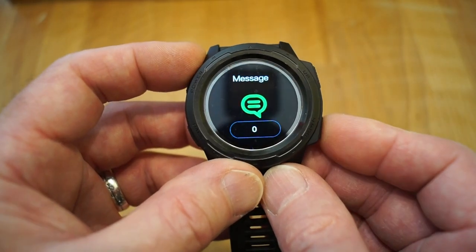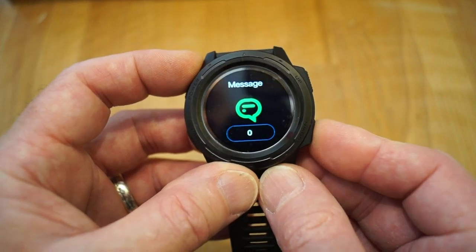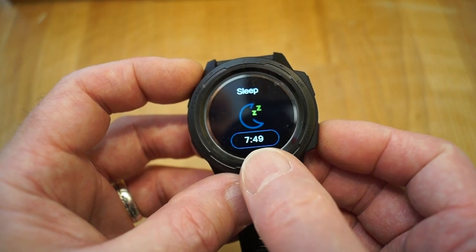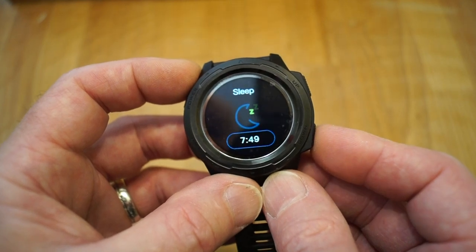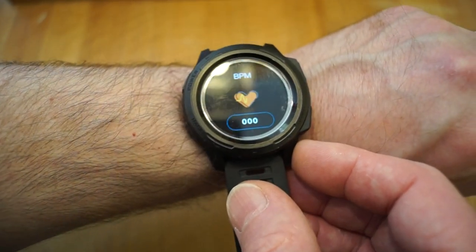There's the messages from your phone if you have it hooked up. There's your sleep — I've had seven and a half hours sleep last night by the looks of things. What else have we got on here? There's your heart rate — let's see if it can catch my heart rate. Takes a few seconds.